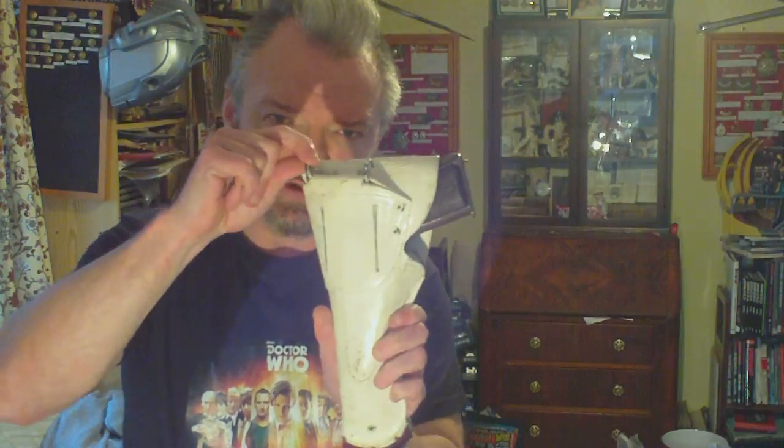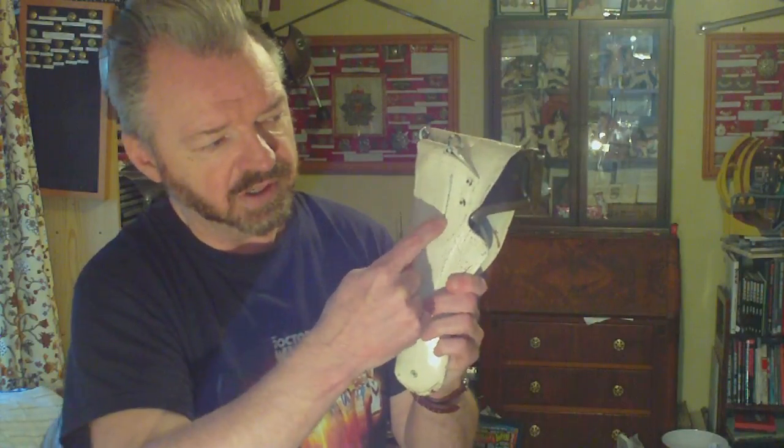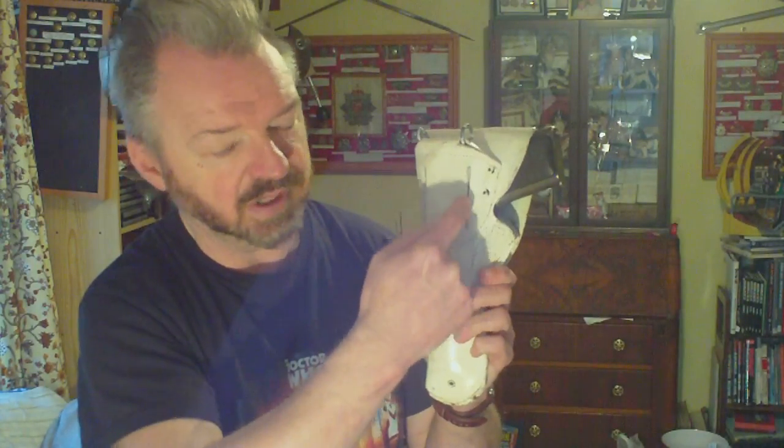On the back you've got provision to be slung from the belt via eyelets, and also provision to be put on an earlier pattern belt using belt loops. Between the two belt loop slashes you'll usually find the manufacturer's name, sometimes a date, sometimes just a name, sometimes just a date.